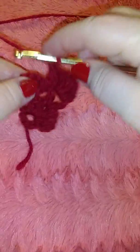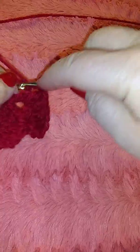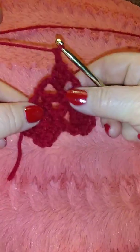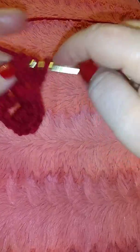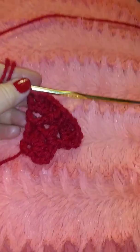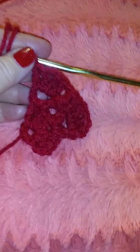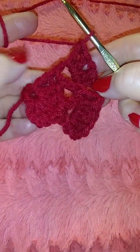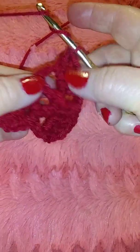Now we go back to the hole again and we're gonna do two double stitches — first one, second one — and a slip stitch. Then we're gonna do two double again in the same hole. We pull through one and two. At every end we do a triple stitch.